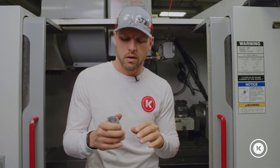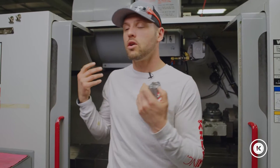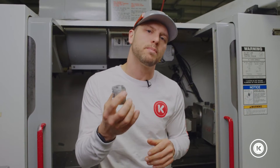We had a part that, in order to machine completely, required 31 cutting tools. The machine could only hold 24 cutting tools in the carousel. So we thought: what can we change to be able to make this part complete in one operation without changing things over?